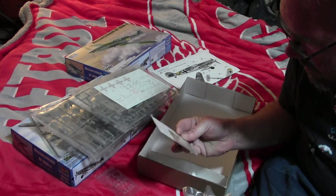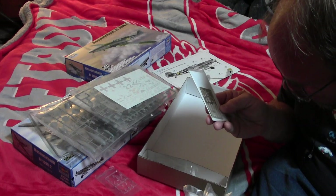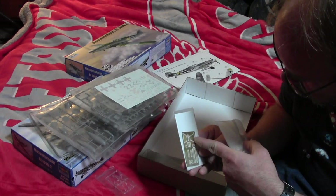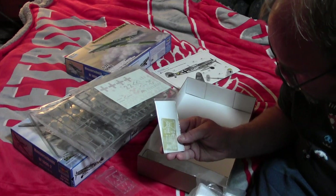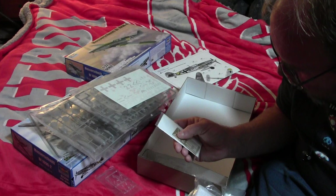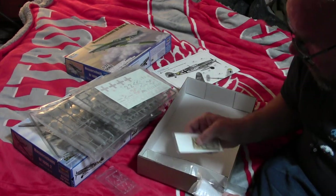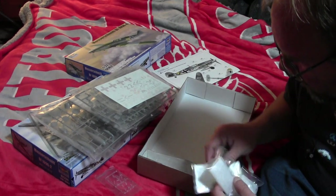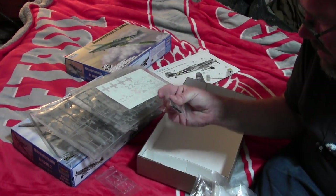The photo-etch set. And this does include some really nice seat belts, as well as the solid headrest — the photo-etch headrest. And then parts to make the early model hatch for the life raft. Rubber tires.